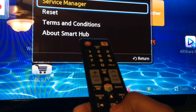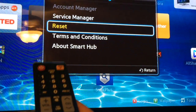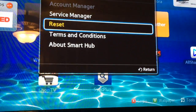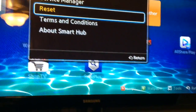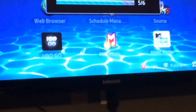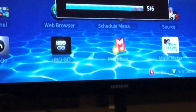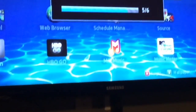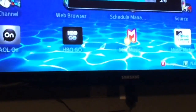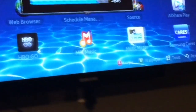That will open another window with different options. Scroll down to Reset and click on Reset. What this will do is delete and then reinstall those necessary applications back onto the Samsung smart TV, and it will also install or update any software your television might need.